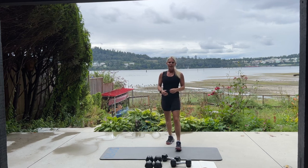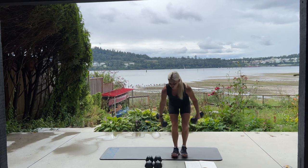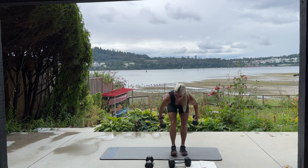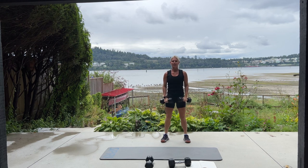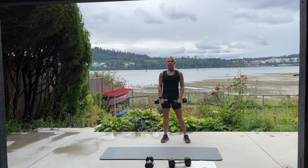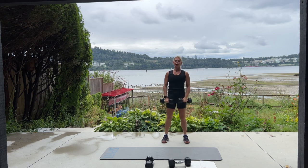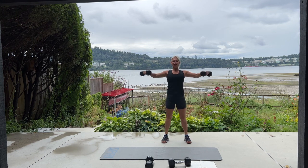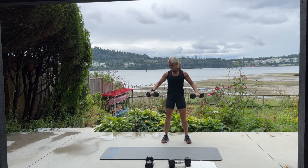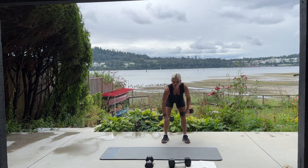We're going to do that again — 20 side lateral raises and then 60 mountain climbers. Standing nice and tall, picture your arms are kind of like wings, going out to the side. You want to use a weight that's light enough that you don't have to move your whole body. If you're moving your whole body, those weights might be a little bit too heavy. But also you don't want it to be too easy either. You want to be feeling this exercise in your delts.